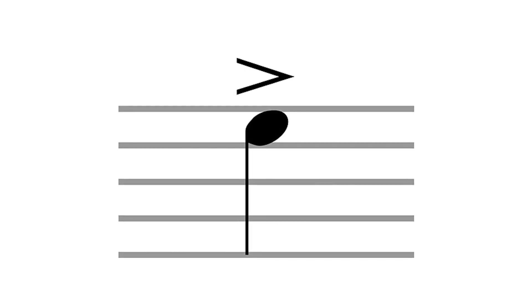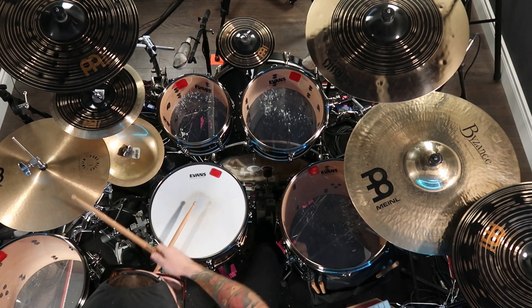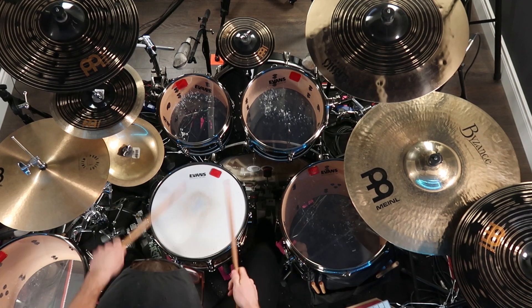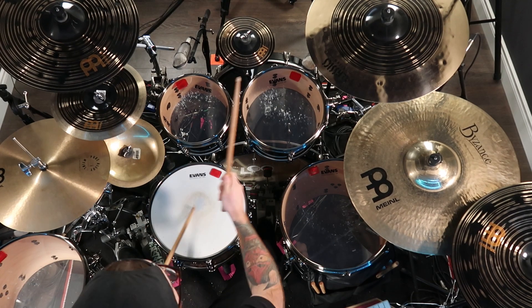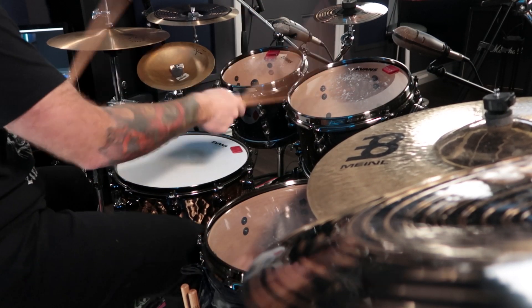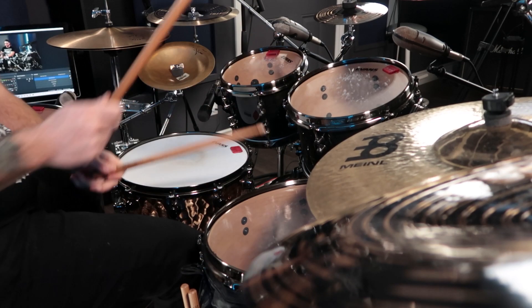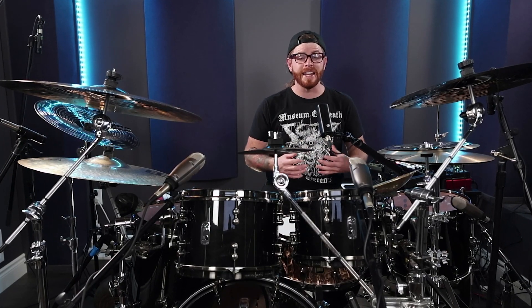Accents are when you hit a specific drum or cymbal harder than the surrounding beats, and they can be used to bring attention to certain parts of your fill. Dynamics, on the other hand, refer to the volume and intensity at which you play. When experimenting with accents and dynamics, it's important to be intentional and not just play random patterns. These techniques should be used to enhance the overall feel and connection with the music.